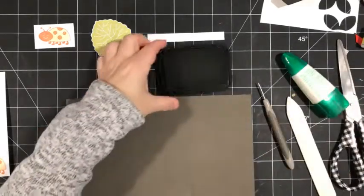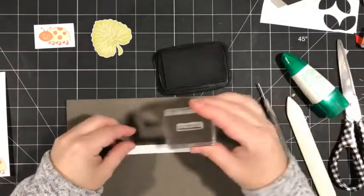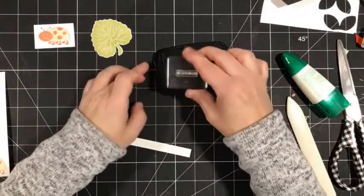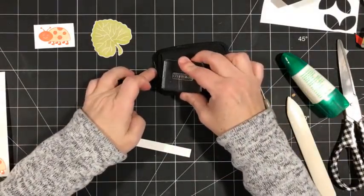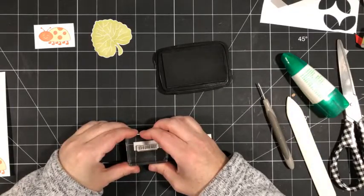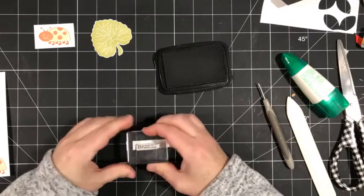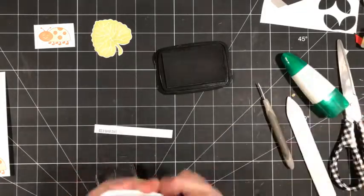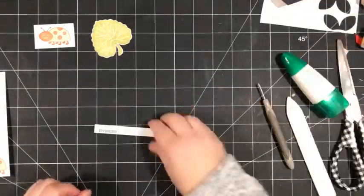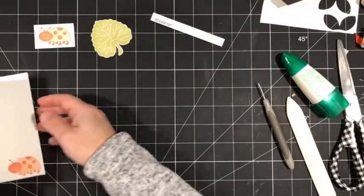Now we're going to do our greeting. I've got a strip of white and I'm going to take the greeting that says 'it's a good day' and just stamp that on some white cardstock. Okay, and I think we have all the pieces we need now.